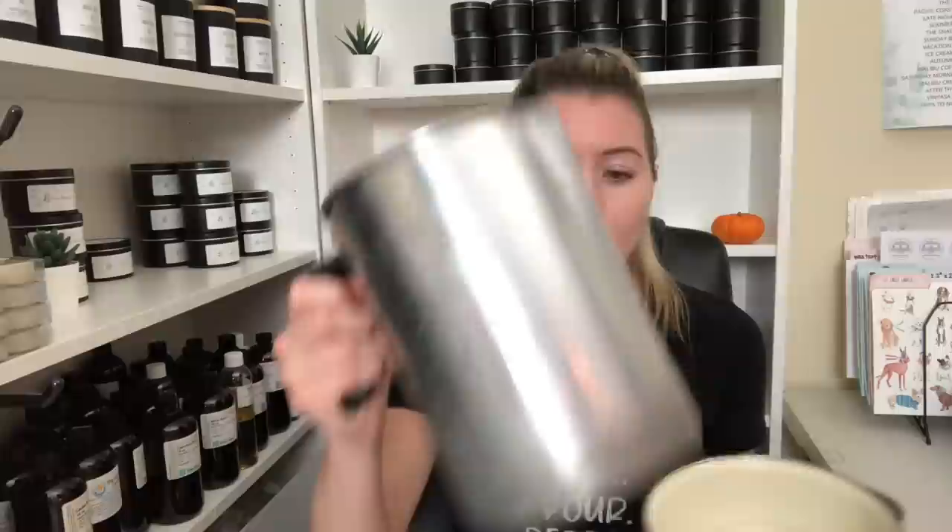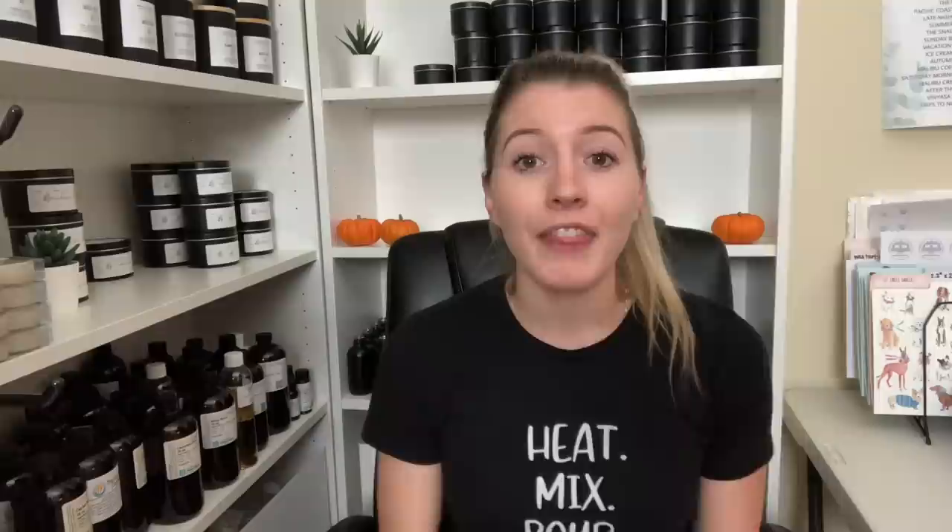With the double boiler method, you fill the pot with about half an inch of water, put the pouring pitcher into the pot, and heat it up. The boiling water slowly melts the wax from the inside. That is the most common beginner method — that's how I started out. I actually started with a two pound pouring pitcher inside a little pot making one, maybe two candles at a time. I highly recommend starting small to see if you actually like making candles.